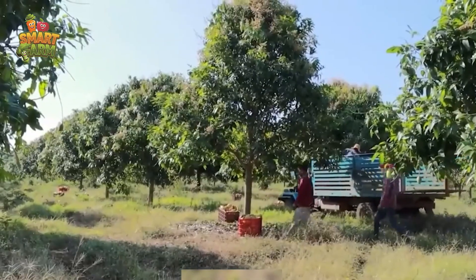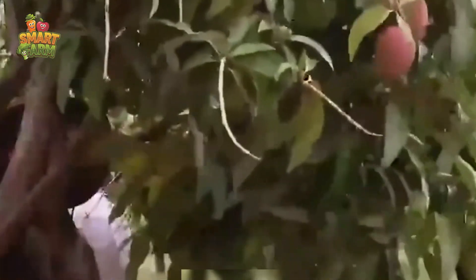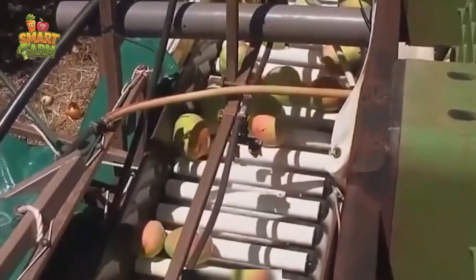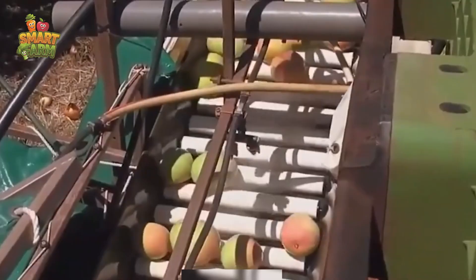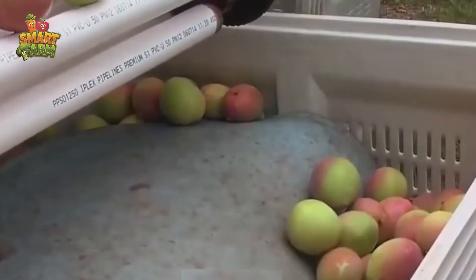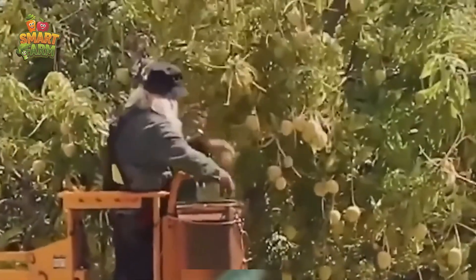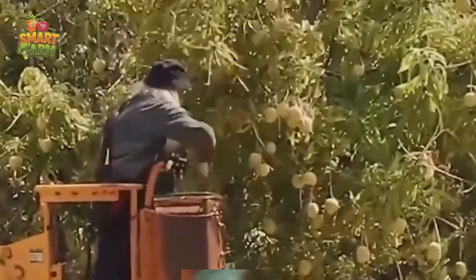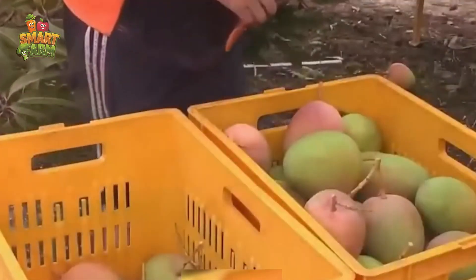By employing the right tools and handling techniques, we guarantee top-notch quality and productivity from our mangoes. Once the mangoes reach their peak ripeness, we delicately remove them from the branches and carefully arrange them in trays or baskets for transportation to marketplaces or processing facilities. It is imperative to work swiftly to maintain the integrity of the produce.